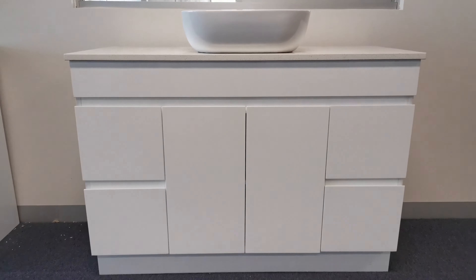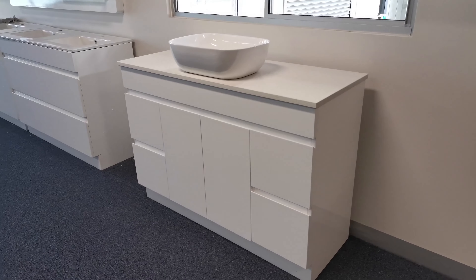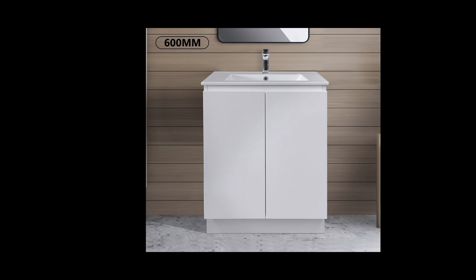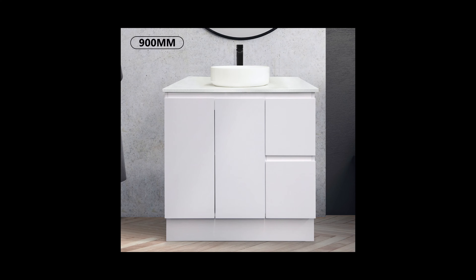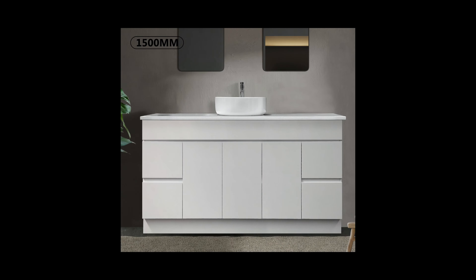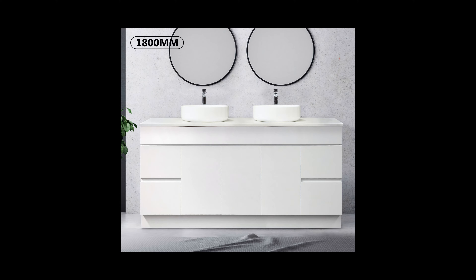Over here we have our beautiful freestanding vanity, the Luka Collection. The Luka vanities are available in a width of 600mm, 750mm, 900mm, 1200mm, 1500mm, and 1800mm.